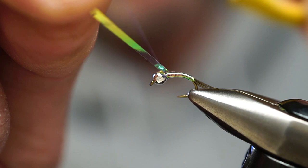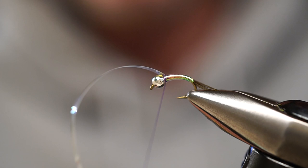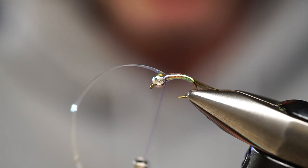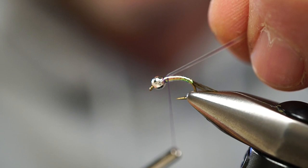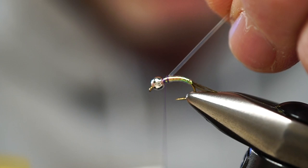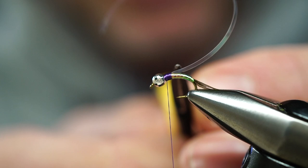Once I wrap up to the bead, I'm coming from behind, switching hands and taking my thread, just tugging that tinsel right in behind the bead. One wrap. Remembering to reduce as many wraps as possible — not a big deal with the size 14, but reducing wraps when you get into smaller sizes is critical to keeping a smaller silhouette. We're going to fold that back flat, wrap back and secure it, and build some purple right here — going back about the same width as the flash material.